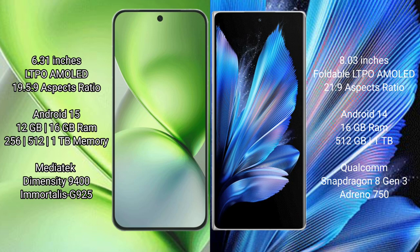The Vivo X200 Pro Mini comes with 12GB or 16GB RAM and 256GB or 512GB internal storage, with the MediaTek Dimensity 9400 processor and GPU. The Vivo X Fold 3 Pro comes with 16GB RAM and 512GB or 1TB internal storage, with the Snapdragon 8 Gen 3 processor and GPU Adreno 830.